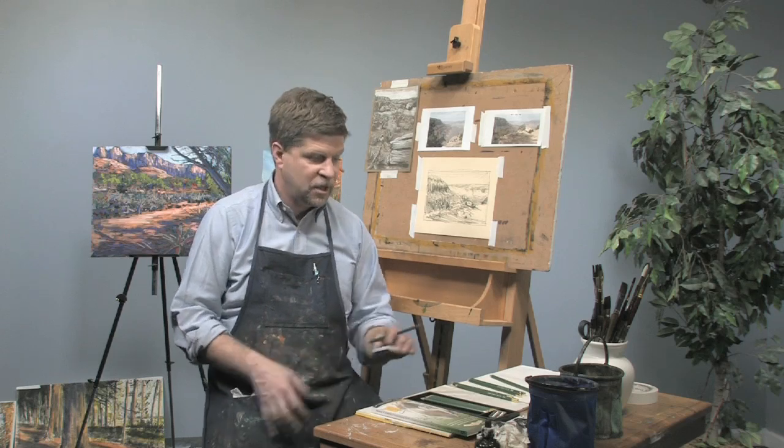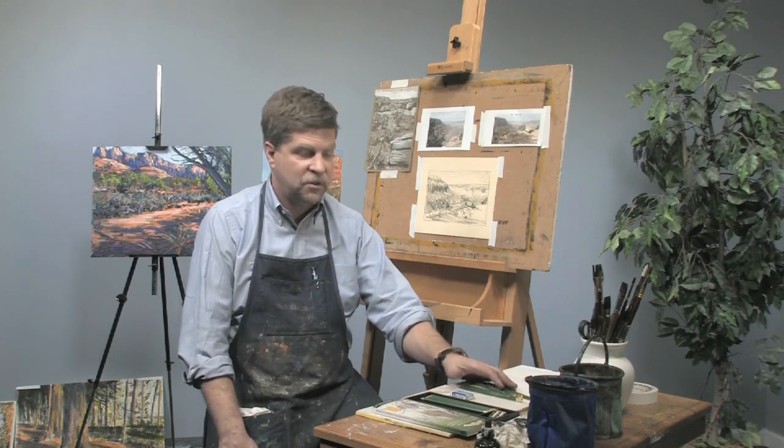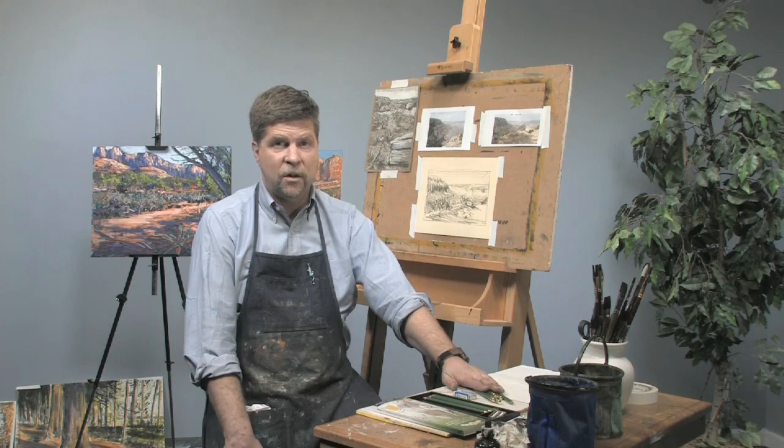So thanks for joining me. I'm Sean Dye. You can see more of my work at SeanDyeStudio.com and you can see more free art lessons at curiousartawarema.com.